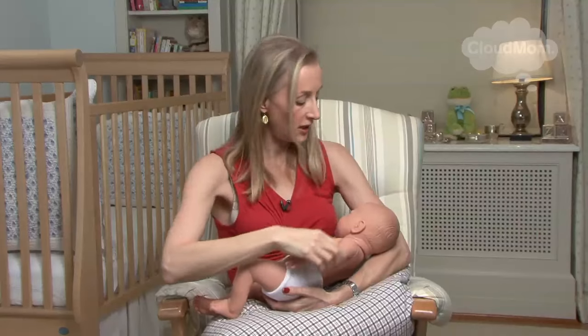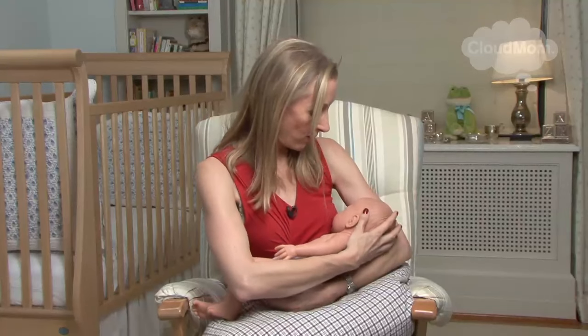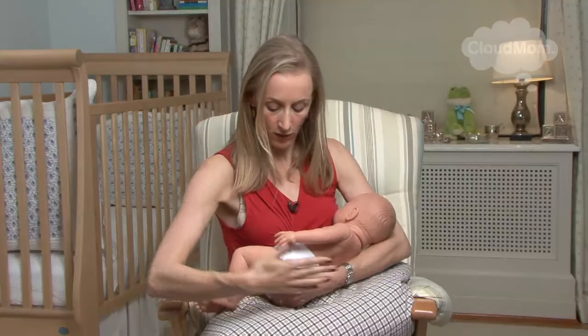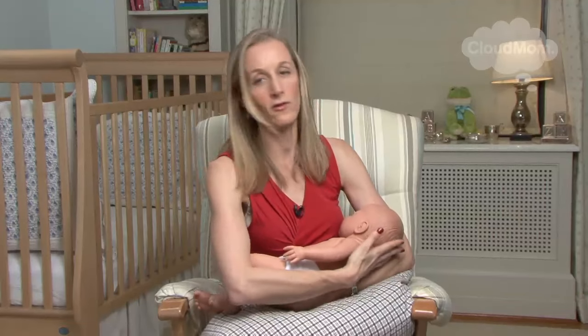So, fundamentals of the cradle hold: here she is, I'm supporting her. If I'm feeding on my left side, she's being supported by my left arm. She's cradled right in there, she's facing me, she's tilting over. I've got my hand on her little butt, and her head and neck are supported. I can use my other hand if I want a little bit of extra support.